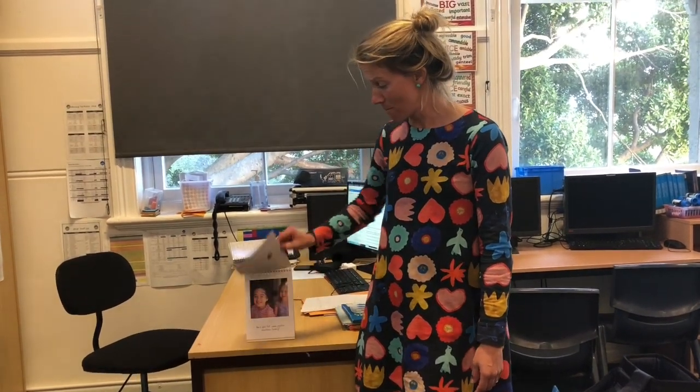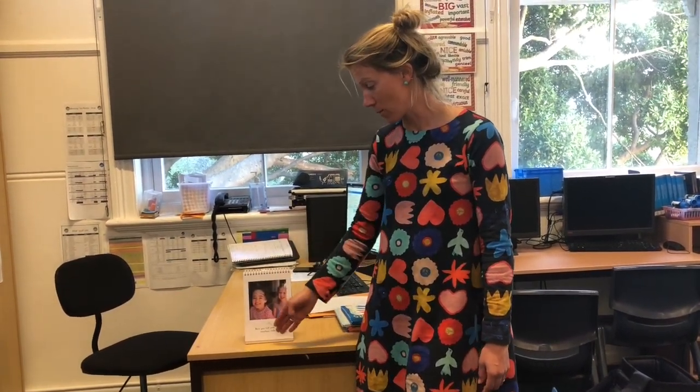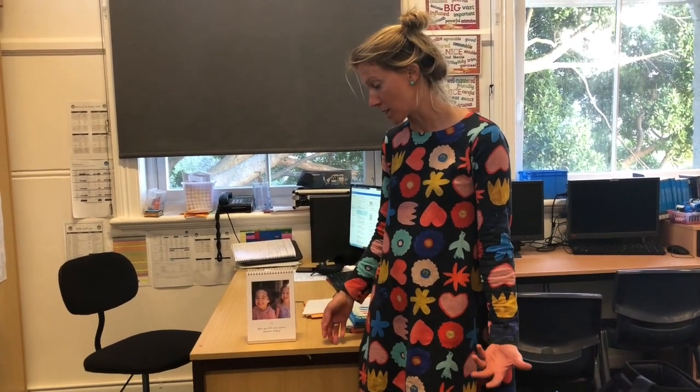Now like I said there are many many images in here. There's another one: have you felt some positive emotions today? Once again on the back is the research behind that and why that's a really important thing to do for your body and mind.